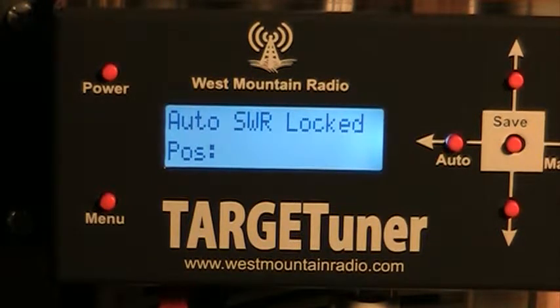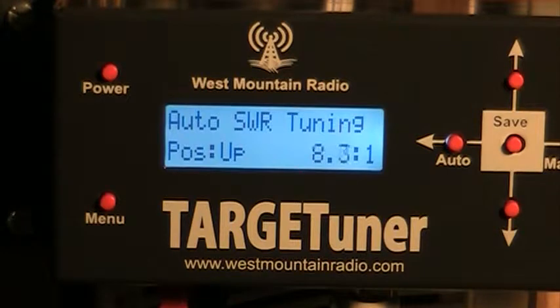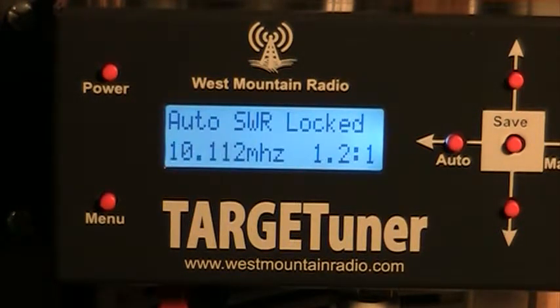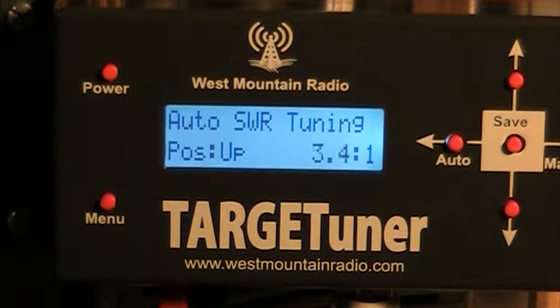Now we're going to go to 30 meters. That was pretty quick. Let's go to 40 meters now. That's also pretty quick. Let's try 60 meters.